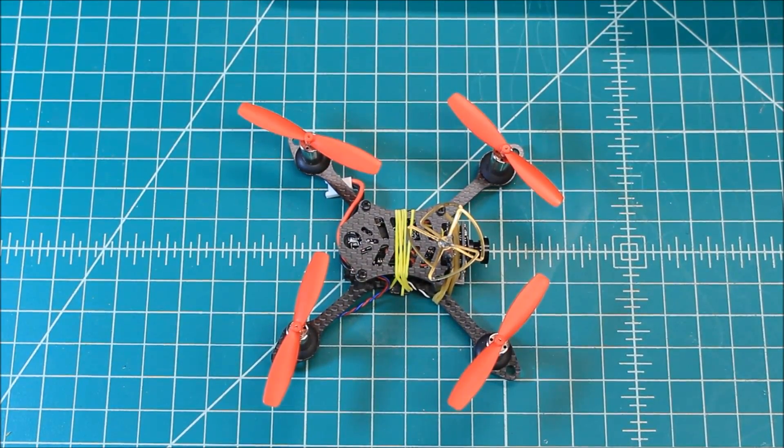Hi again, Doug here from X-Frames FPV, and today I've got a final thoughts slash wrap-up video for you on the LT-105 Micro FPV quadcopter from Gearbest.